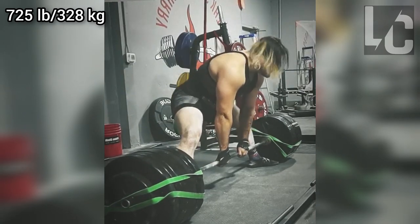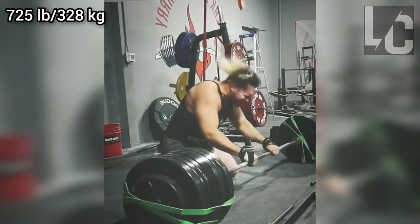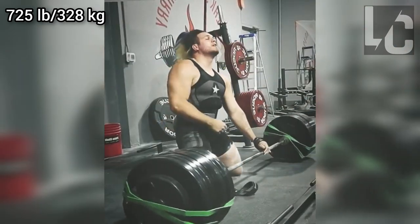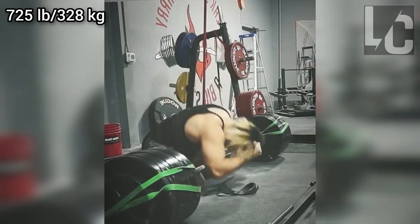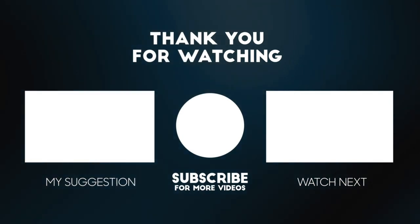However, there is a possibility that the weights will not come off the ground as the bar might bend a lot in that case. Not everyone can do what he does and I have to say that he has a special talent. That's it for the video — if you liked it, make sure to like and subscribe.